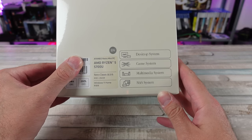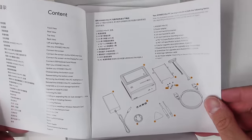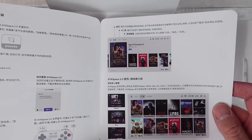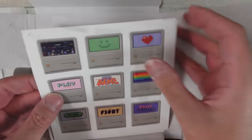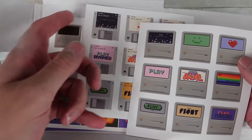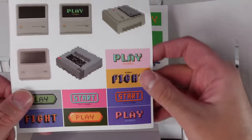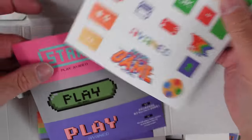These guys are known for doing handhelds. That's what I've seen. I've never used any of Aya Neo's products, but I've always heard a lot of good things in the community about them and the different products they've put out. They did send this to me for the purpose of review, checking out, sharing with you guys.